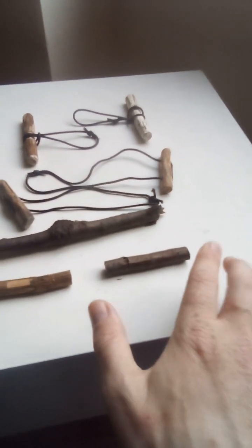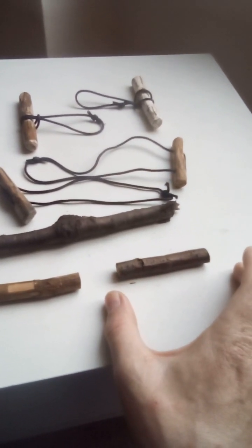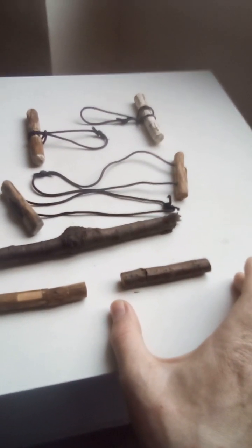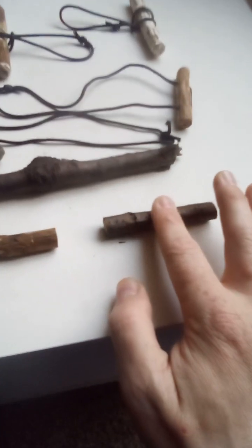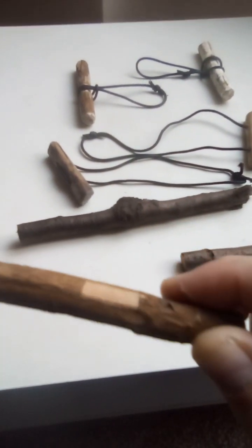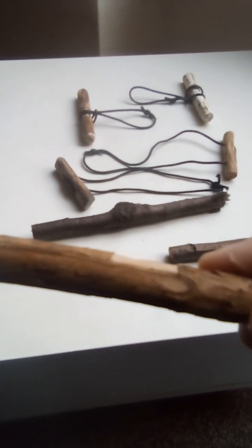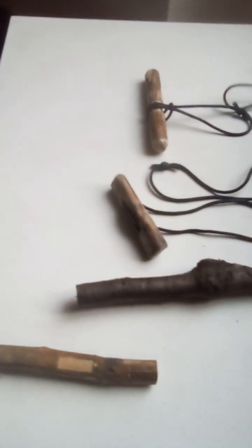Once you've found and processed that small portion — as shown in the video for the Ridgeline build — find the center point. Mark either side of your finger or thumb, take it away, then using your knife slowly and carefully create a small notch that runs all the way around the stick. Once you've completed that, it would look something a little like this.